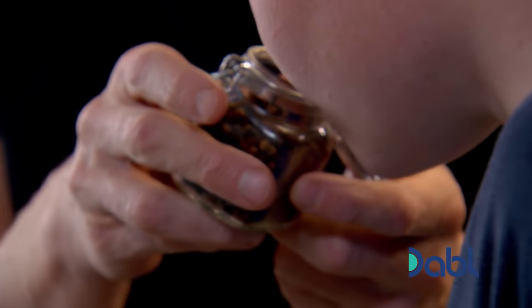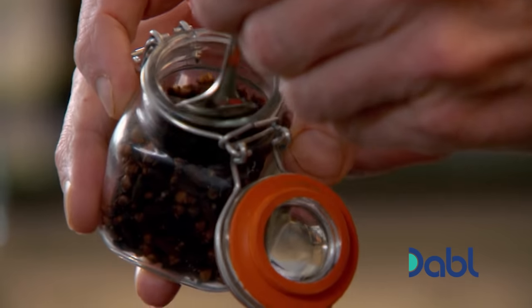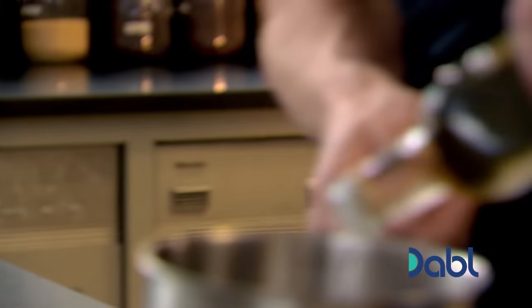Now, those you must know — cloves. In. Touch of salt in there. Then from there, white wine vinegar.